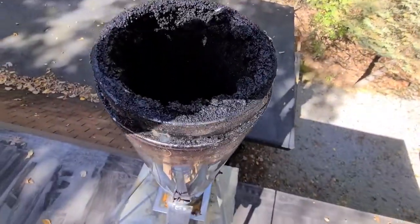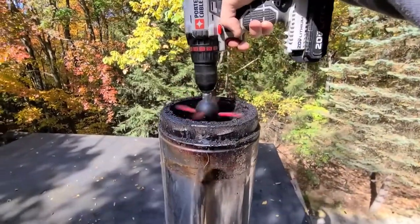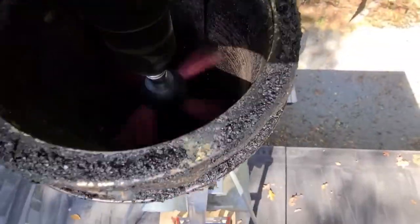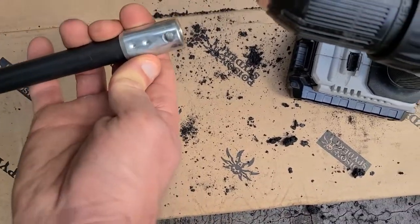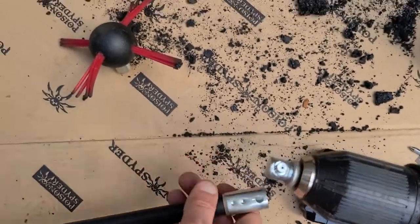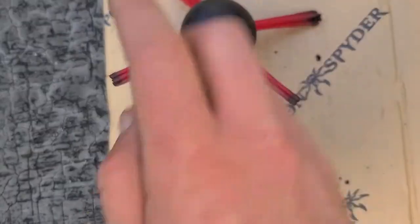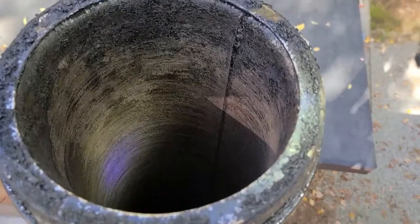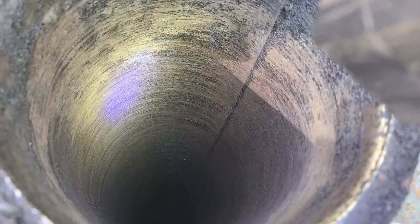I got my chimney cap popped off, then I throw on a flexible shaft and attach everything together. Hopefully you can see down in there — it does a pretty awesome job.